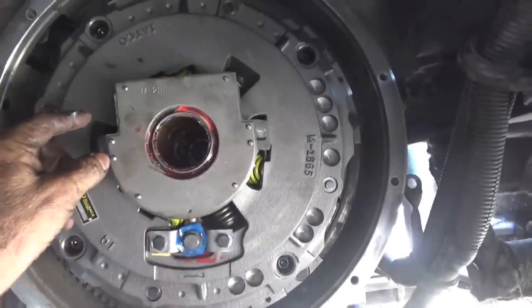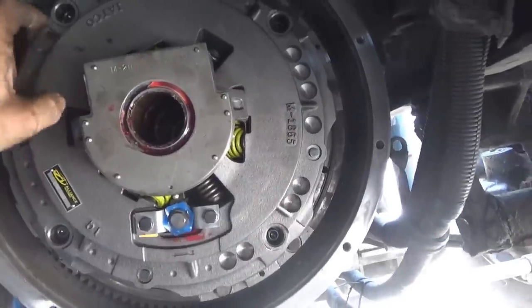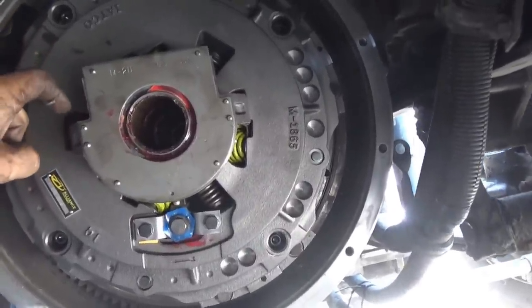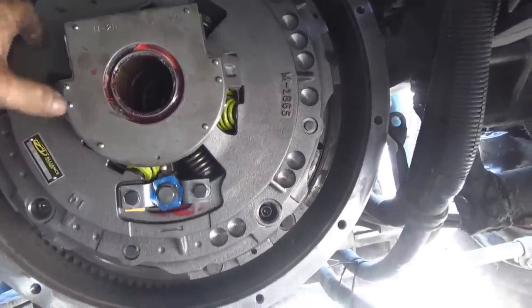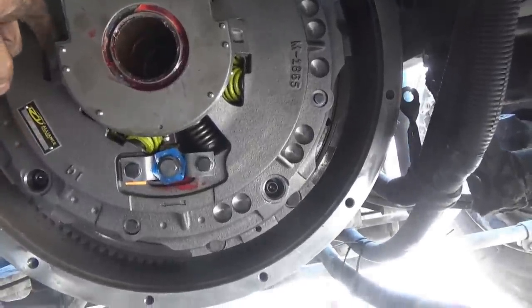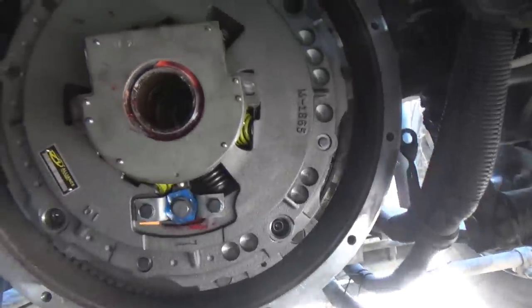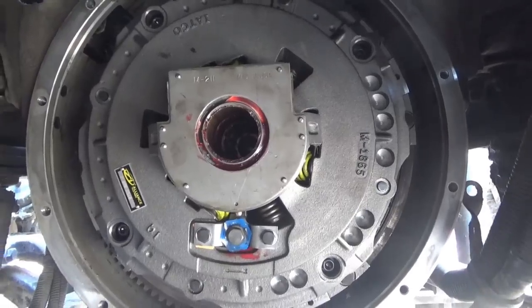We are going to be wrestling with that thing to get those fingers to slide right over the top of the throw-out bearing — they just barely will fit right over the top — while you're wrestling this transmission into place. And while they're going over the top they'll start going back down. It's a little tricky but that's what you've got to do.